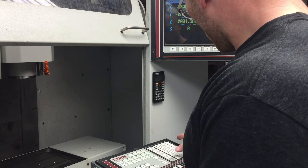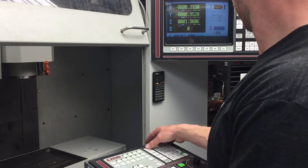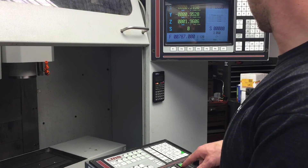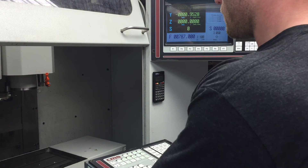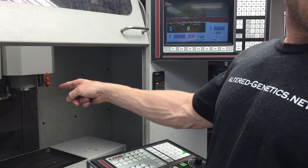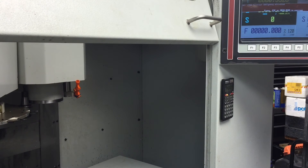Okay, bonus footage for you guys — this is me crashing the tool into the spindle trying to do a tool change. T3 enter — no, damn — okay, T3 execute. Oh shit. It straight up smashed into that, not super hard. I don't know if you can see what happened — I'm an idiot.